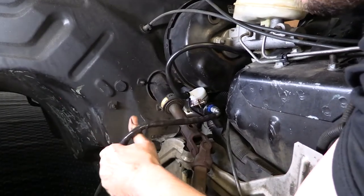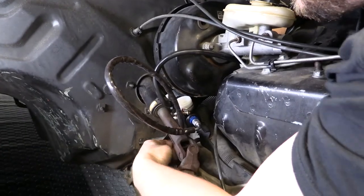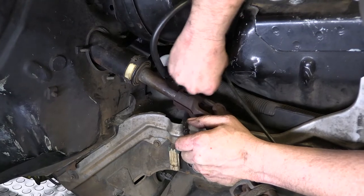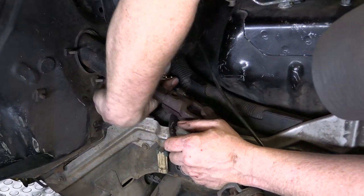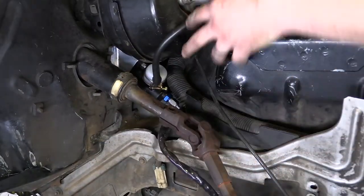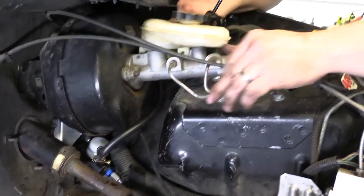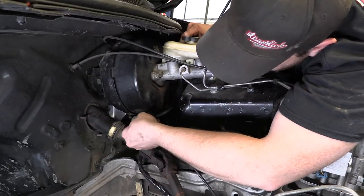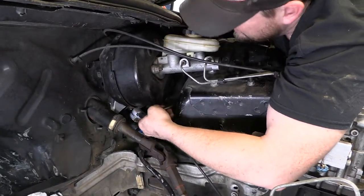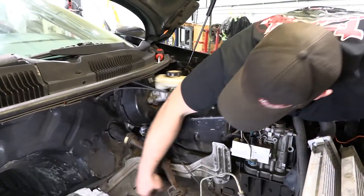Here we're negotiating the wiring harness that's in the way and getting the hose underneath the steering shaft. Now the master is in place as far as the engine bay side is concerned. We're going to twist it around to kind of get it lined up, still negotiating that harness and the plastic guide — you can see I pulled that plastic guide back to gain some clearance. Now the master cylinder is where it should be.